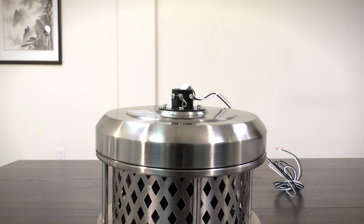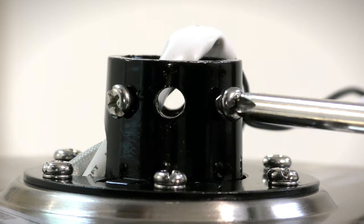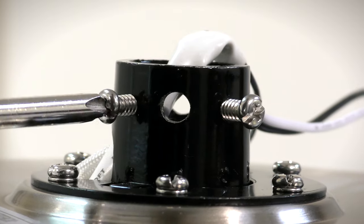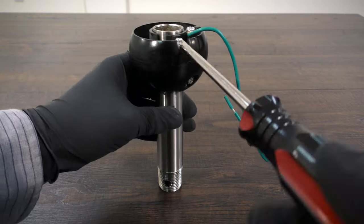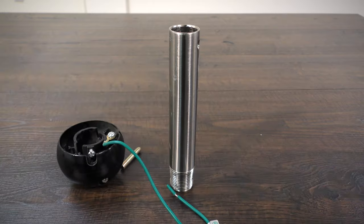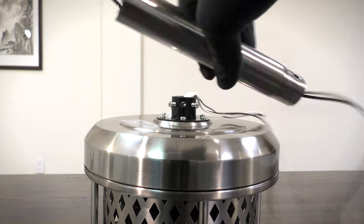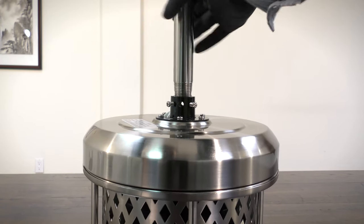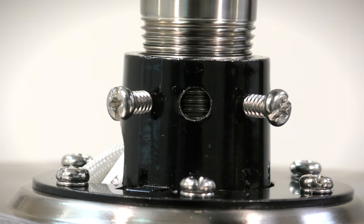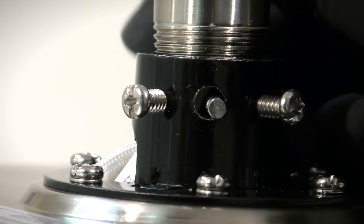Prepare the motor coupling by removing the clevis pin and cotter pin, then loosen the two collar set screws. On the hanger ball down rod assembly, loosen the set screw and lower the ball off the down rod. Remove the cross pin and the ground lead. Next, assemble the fan by feeding the motor's wires through the down rod and threading it onto the motor's collar. Align the holes on the down rod with the holes on the collar, then insert the clevis pin and cotter pin.